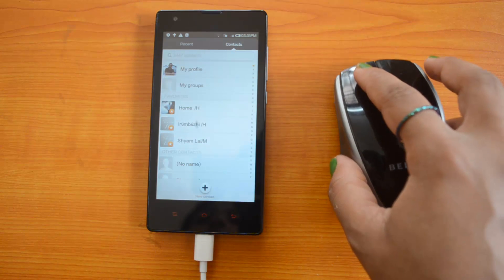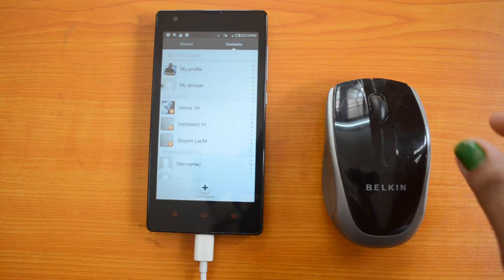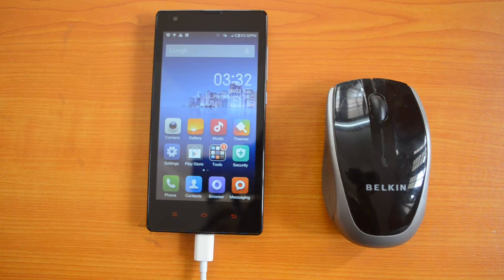These are the contacts available — so that's also functioning well. The Xiaomi Redmi 1S supports OTG functionality. Both devices were functioning well: the USB pen drive and the wireless mouse.